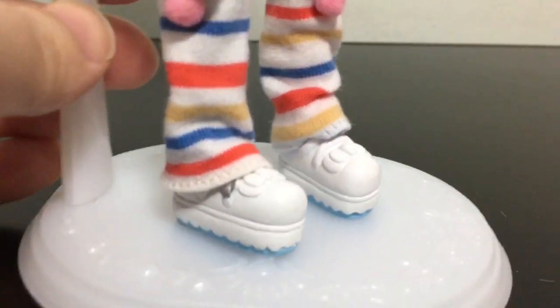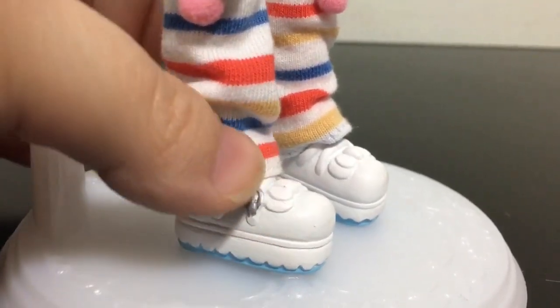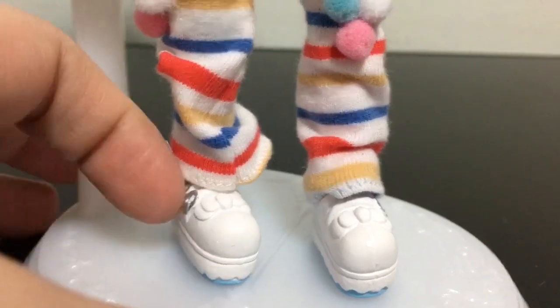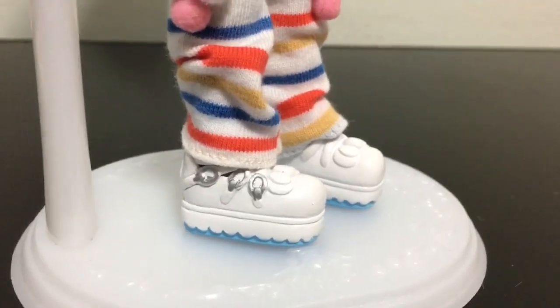Here is a look at her adorable sneakers. They are plastic white sneakers with buckles over the front and a little bow. The bottoms of her shoes are a light blue color.